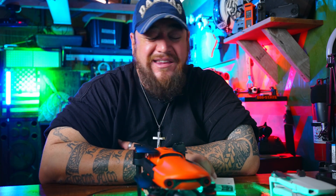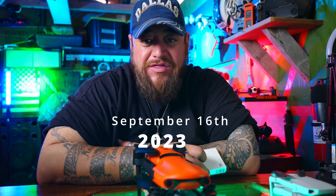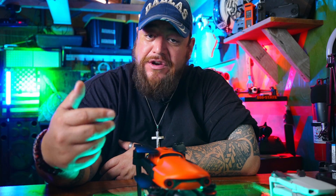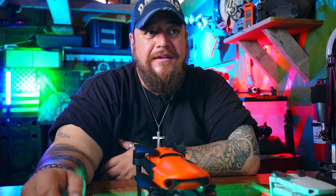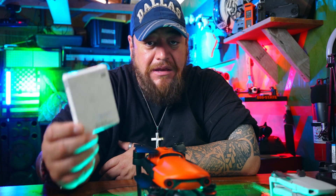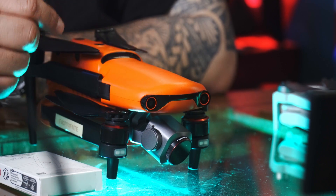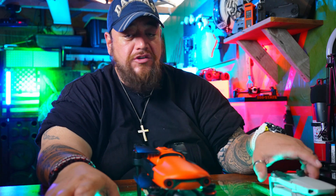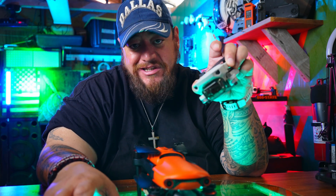Remote ID has been implemented by the FAA, effective as of September 16, 2023. Small modules are available for purchase, but supply was short, so they extended the enforceable date to March 2024. I found a module on Amazon for $80, made by HolyStone, that is compatible with my drone, the Autel EVO 2 Pro V1, which is not Remote ID compliant.